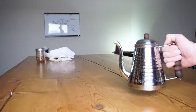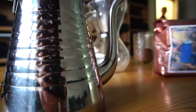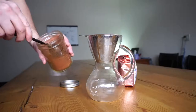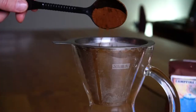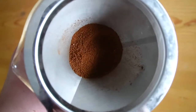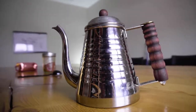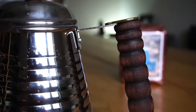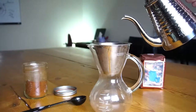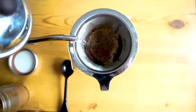You'll need coffee, a nice kettle, and a pour-over system of your choice. Make sure you add one scoop per cup of coffee that you plan on making. Pour the hot water over the grounds and be sure to go in a slow circular motion.